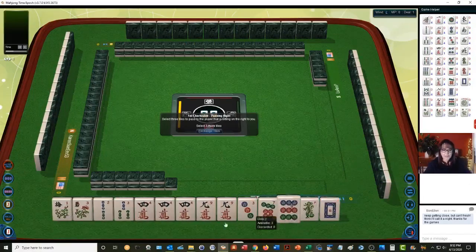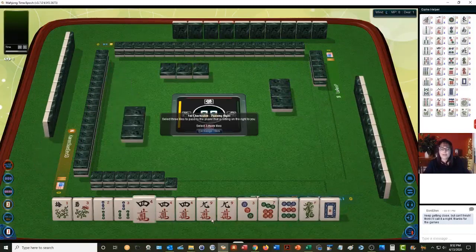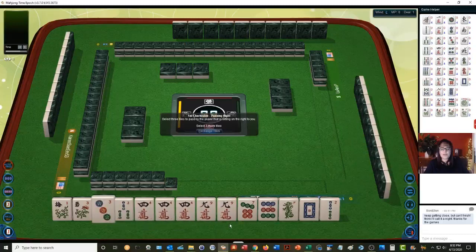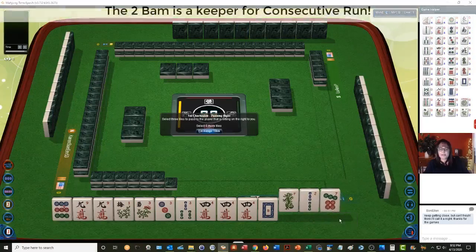Let's see what we can do with these tiles. We have a pair of flowers, two-three bams, a pong of fours in cracks, and a pair of nines. Then we have a three-seven-nine in dots and a couple of dragons. I think what I would do here is either play three-six-nine or three-four-five. Let's pass green dragon, two bam, seven dot.